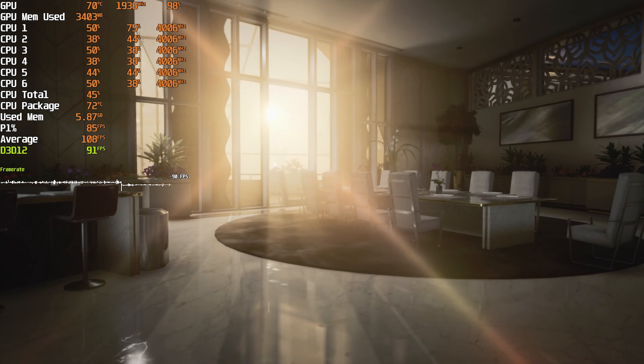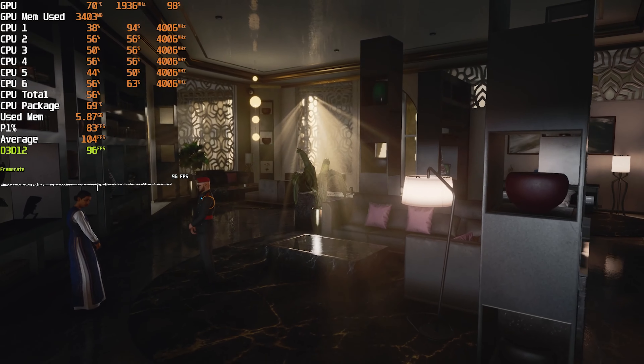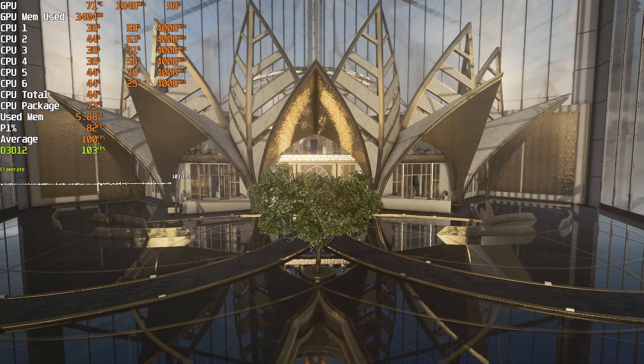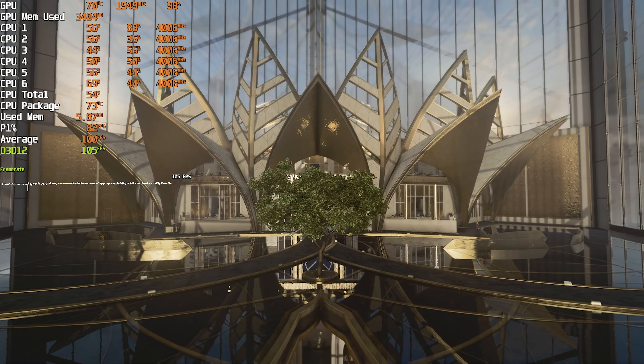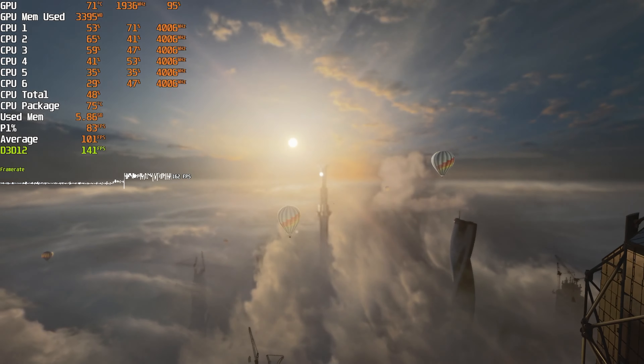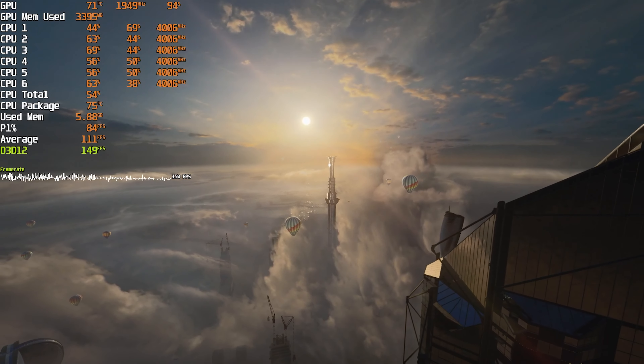Temperatures of the system are also worth mentioning. As you can see in the footage, temperatures are no problem in this case, at least with the minor case mod to move the fans inside the main part of the case to allow more room near the air intakes on the front. That's not surprising considering the case has three fans up front, so airflow is good and temperatures are fine.